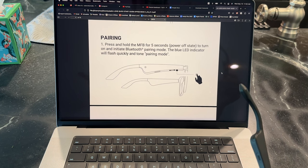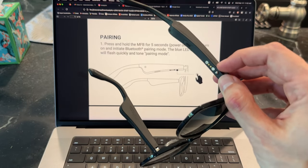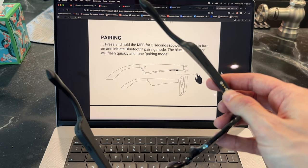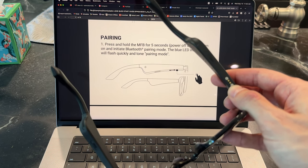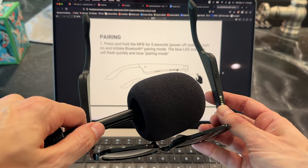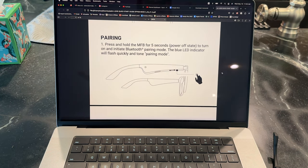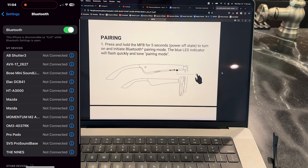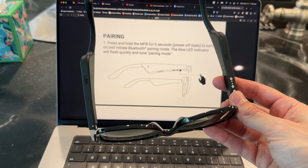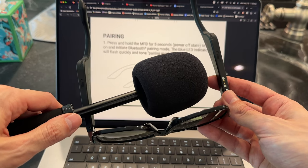For pairing, press and hold the MFB button for five seconds from its power off state. Hold this button here — the MFB button — for five seconds, and you'll hear a power-on sound followed by a pairing mode tone. Then, like any other Bluetooth device, go to your settings, Bluetooth, and AU Lens will appear on the list. Tap that and boom — connected. When they are connected, you can hear a voice confirm that it is connected.